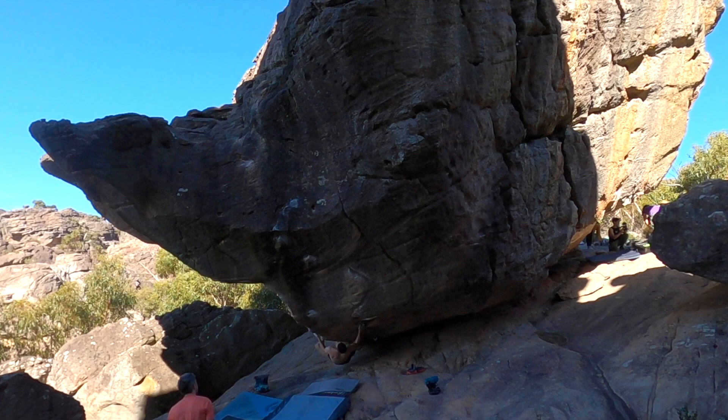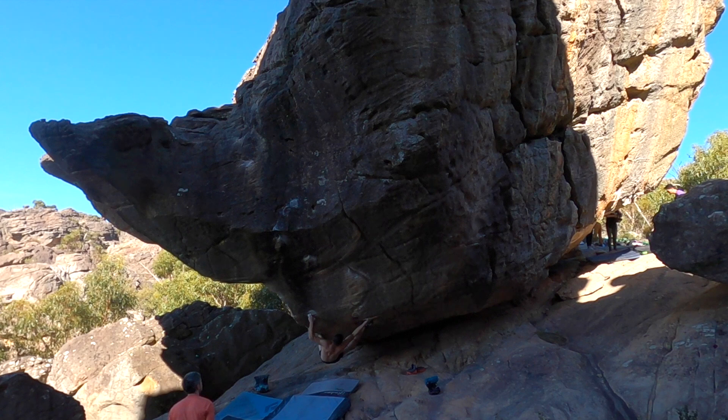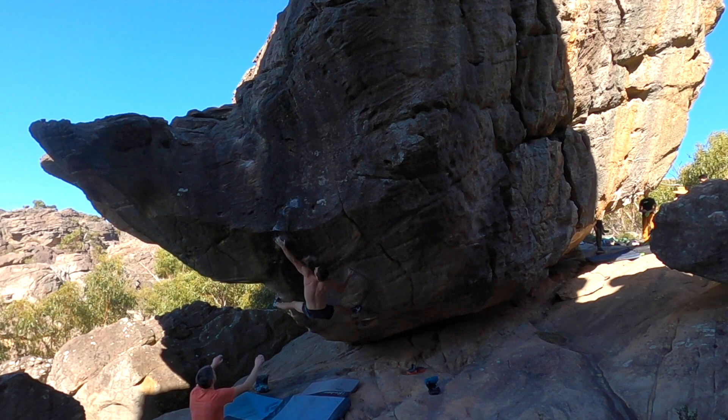Seven hand moves, 12 foot moves and a beautiful top out. One sequence of holds up an otherwise unclimbable wall on one of the most iconic bits of rock in the world. This is my Amagamma beta breakdown.